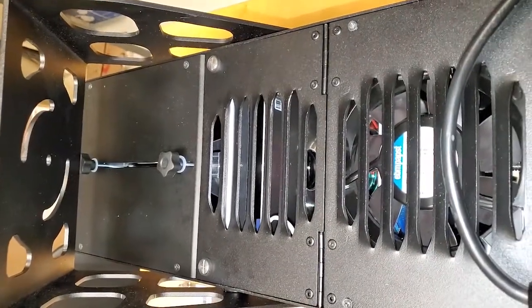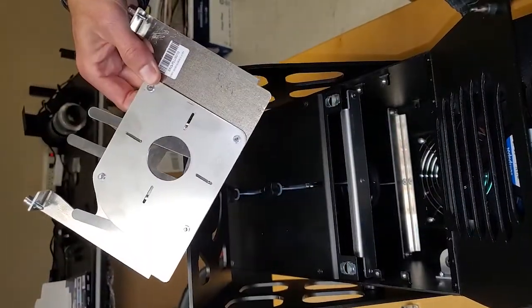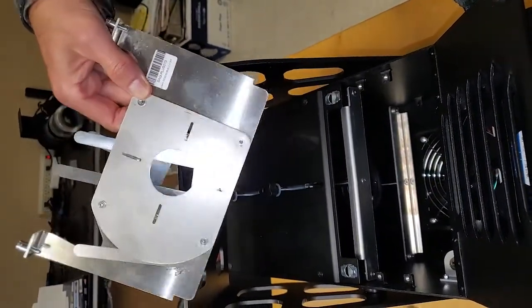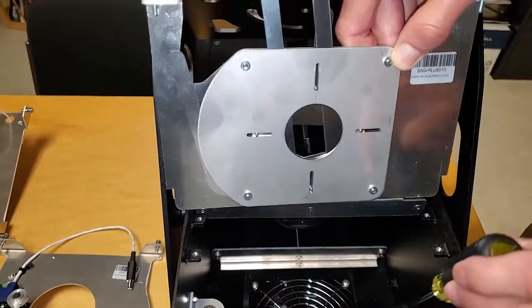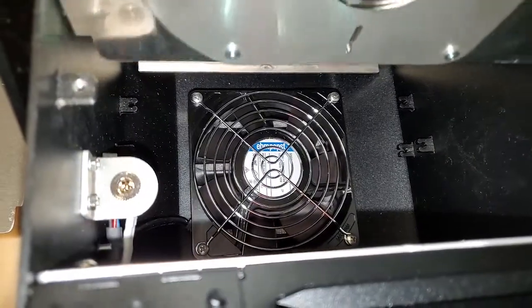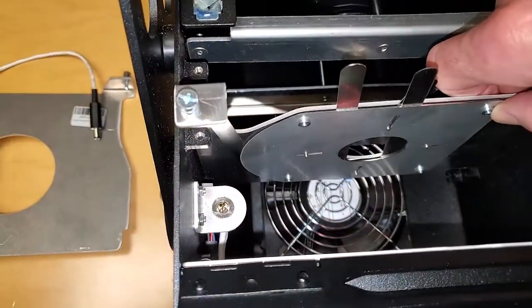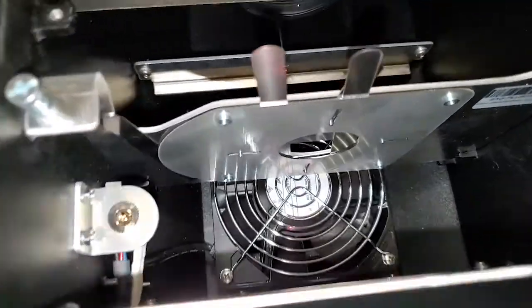It's the gobo holder. Install the beam shaper — it's easy to install. It goes into the upper brackets here. Just push it straight into the bracket and screw it in.